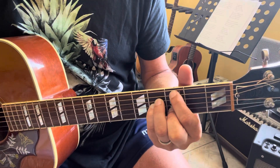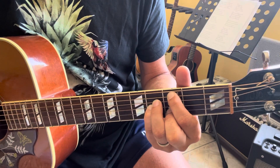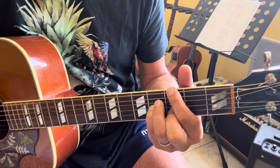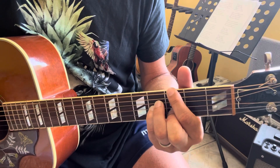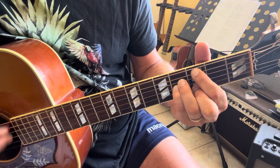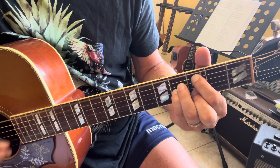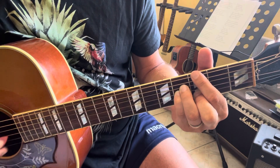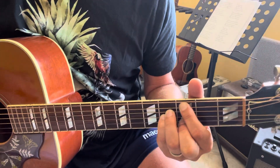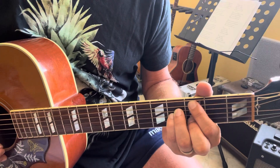So I repeat. Only these three chords until the end of the song, for the ending and the outro of the song.